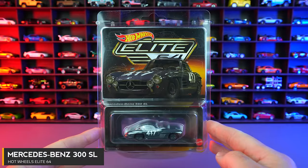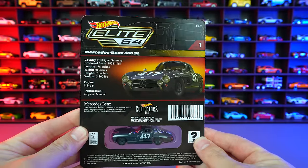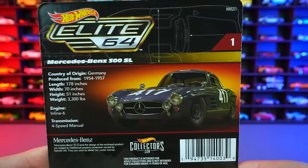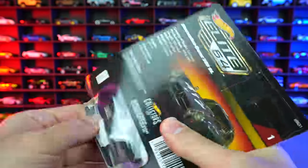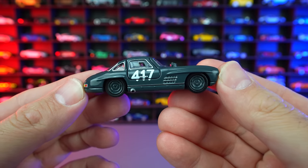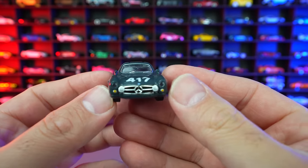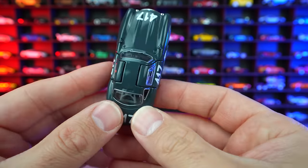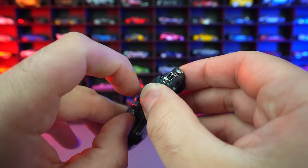Hot Wheels Elite 64 Mercedes-Benz 300 SL. We'll take this one out of our Protecto Pack right away. We can see the car with the collector's box right there. Look at all the detail they have listed on the back of these Elite 64 — that's pretty crazy. There's the car itself — let's just go ahead and open it. And there it is. Check it out. We've got this kind of grayish green color, with nice details on that front end and the side. But the big thing about this car — we all know the best thing about the Mercedes 300 SL is the Gullwing doors.